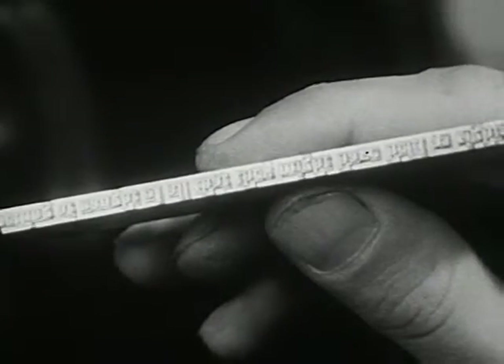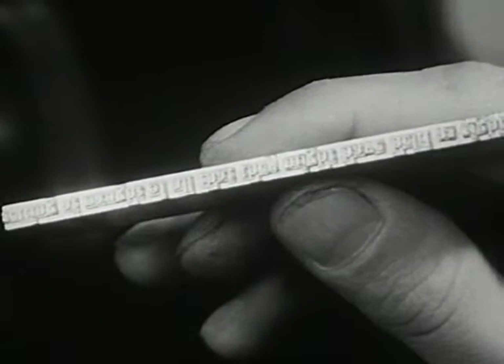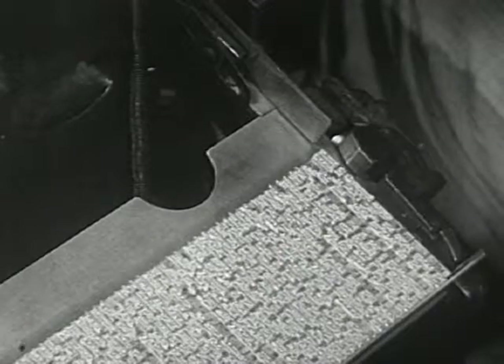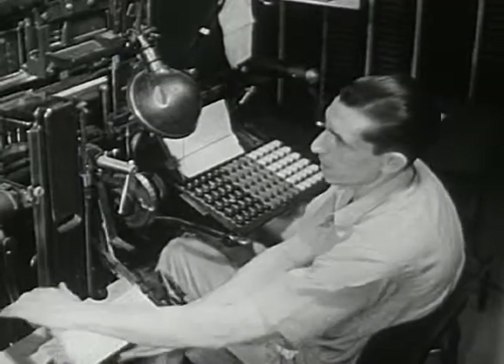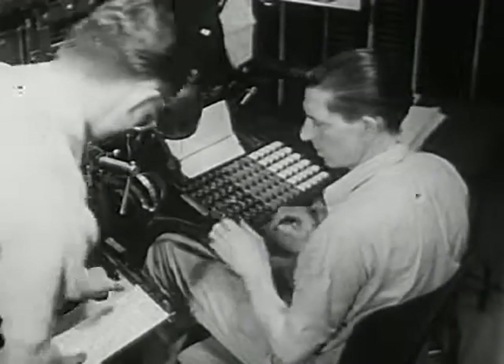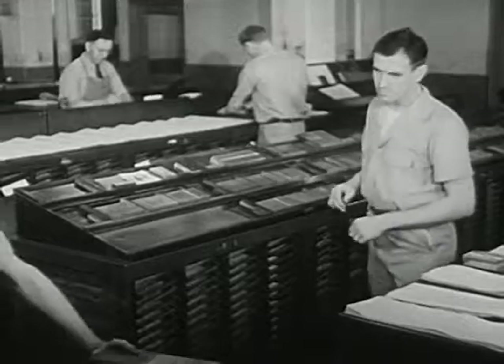It takes many lines like this to make a page. As the typesetter works on new lines, a man takes the finished lines over to a long table. Here, he arranges the lines for each page.